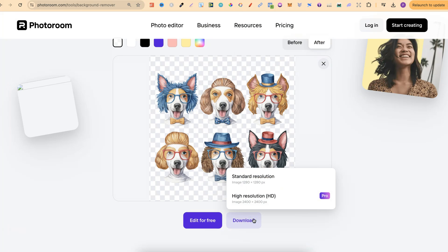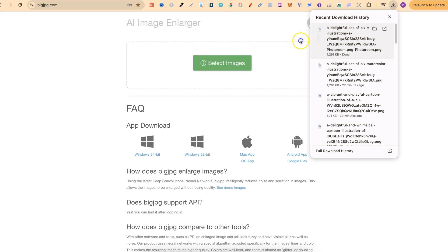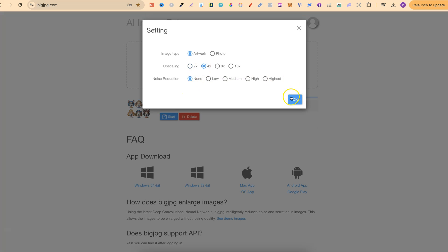One thing to note: because we can only get the standard resolution, you're going to want to upscale your images after you've removed the background. So let's say you've created something in Ideogram, Midjourney, or whichever AI text-to-image tool you use — once you've created it, come over to PhotoRoom, remove the background, then go to your favourite upscaler. I like Big JPEG. Drop that in, click start, and upscale that way.